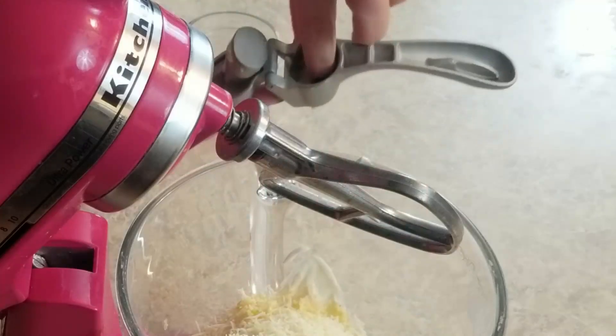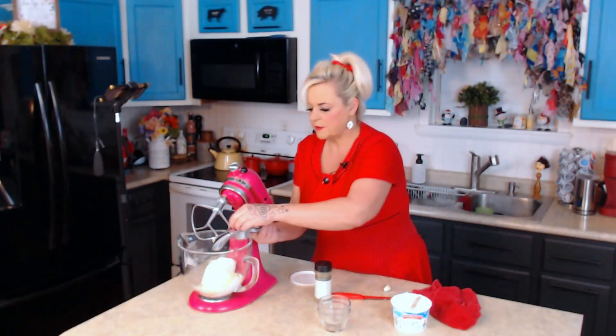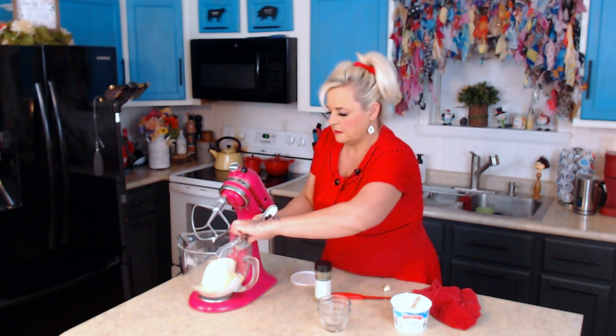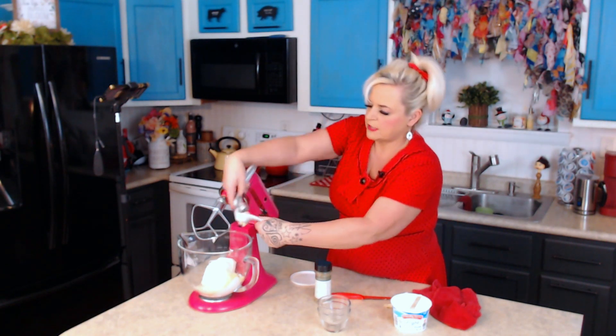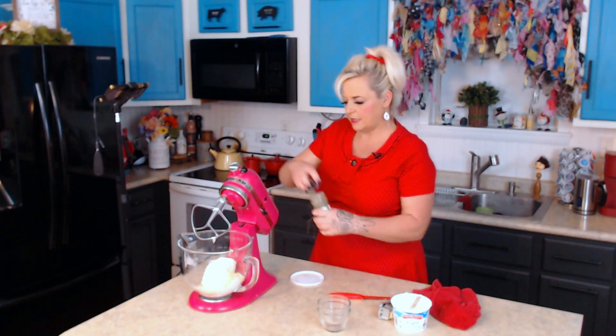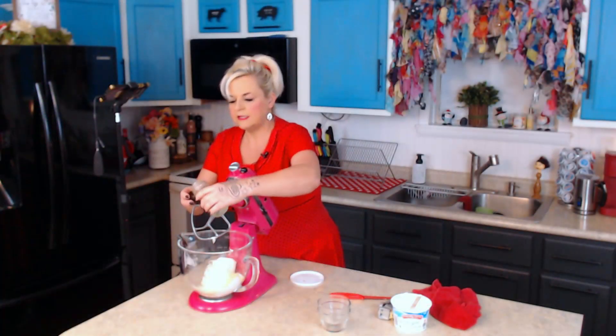You could use a couple of teaspoons of garlic if you don't want to use fresh garlic like I'm using here, but I really like the flavor of fresh garlic. I really love using my garlic press because it's so easy — it does all the peeling for you. You don't have to take the peels off or anything. You just pop the garlic clove in and give it a little press. And the smells — smells fabulous.